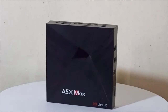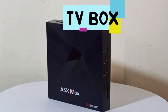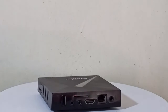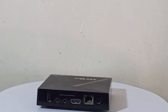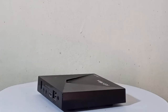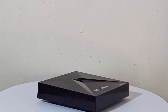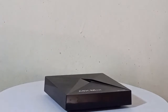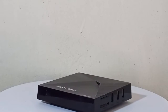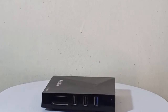Review of Android TV Box A5X Max Android 9.0 TV Box. An Android TV Box is basically a set-top box that allows users to watch on-demand videos, video content sites, play games, and watch regular network shows on a big TV screen. All you need is a good internet connection and a TV that supports the Android operating system. Most Android TVs come with TV apps where you can watch all your shows, sports, and news.